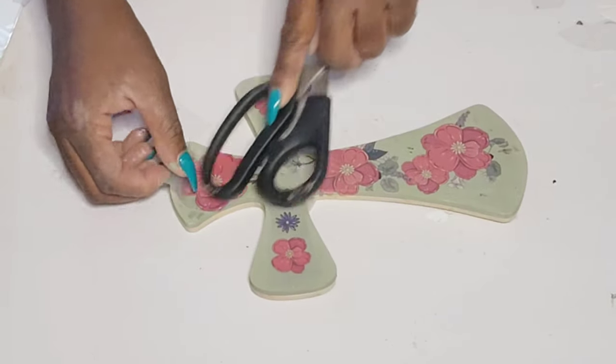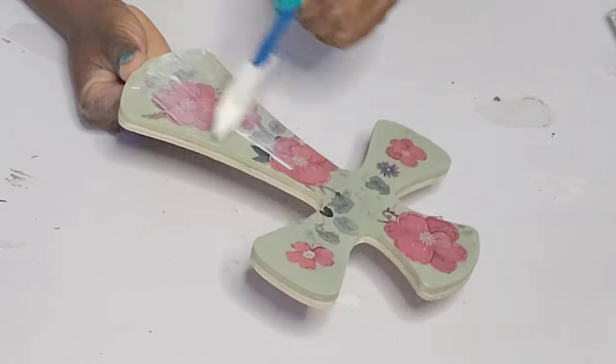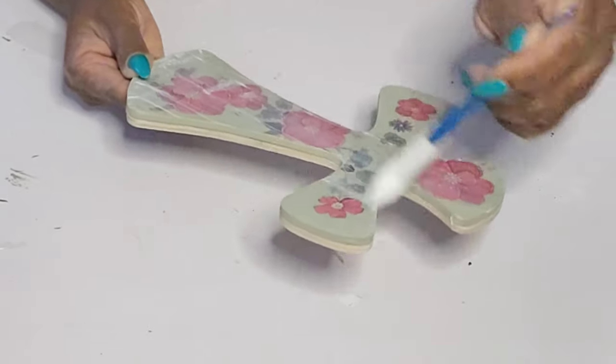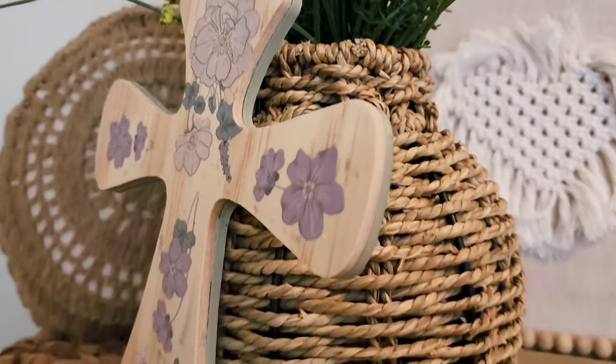Once I get this complete, I do want to take some Mod Podge to protect the paint and the sticker. So I am going to go over both sides with the Mod Podge and that is it for this piece. This is really simple, but I think it's such a pretty statement.